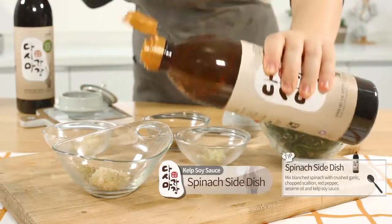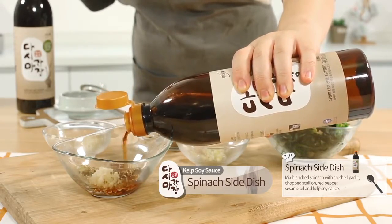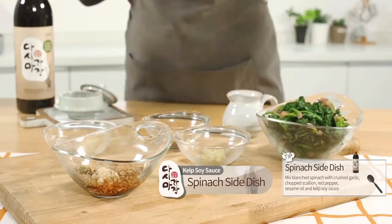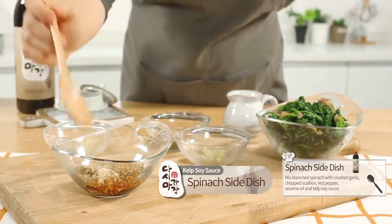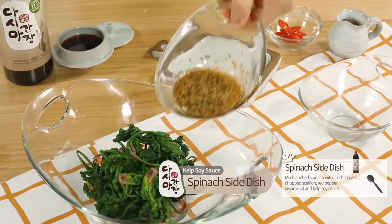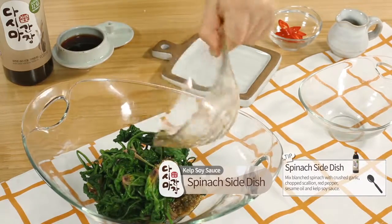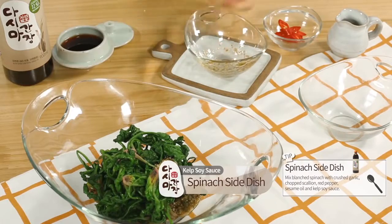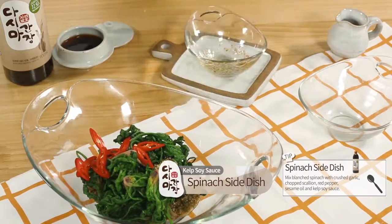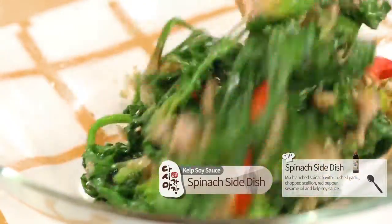Spinach side dish. Mix blanched spinach with crushed garlic, chopped scallion, red pepper, sesame oil, and kelp soy sauce. Lastly, add the soy sauce, mix together, and you're done.